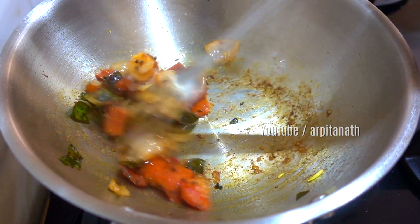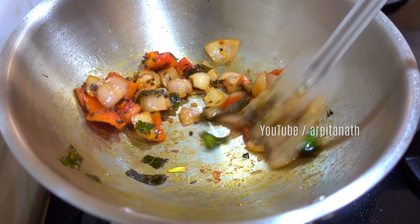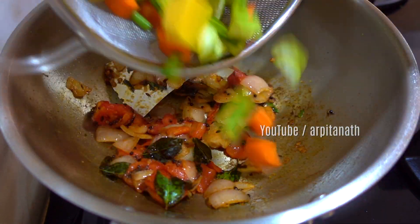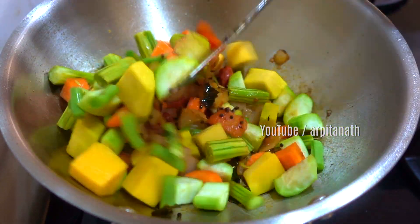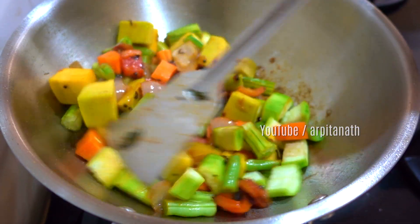Once the tomatoes have become soft and soggy and the onions have become translucent, add all the vegetables except the eggplants and fry on high flame for two to three minutes.